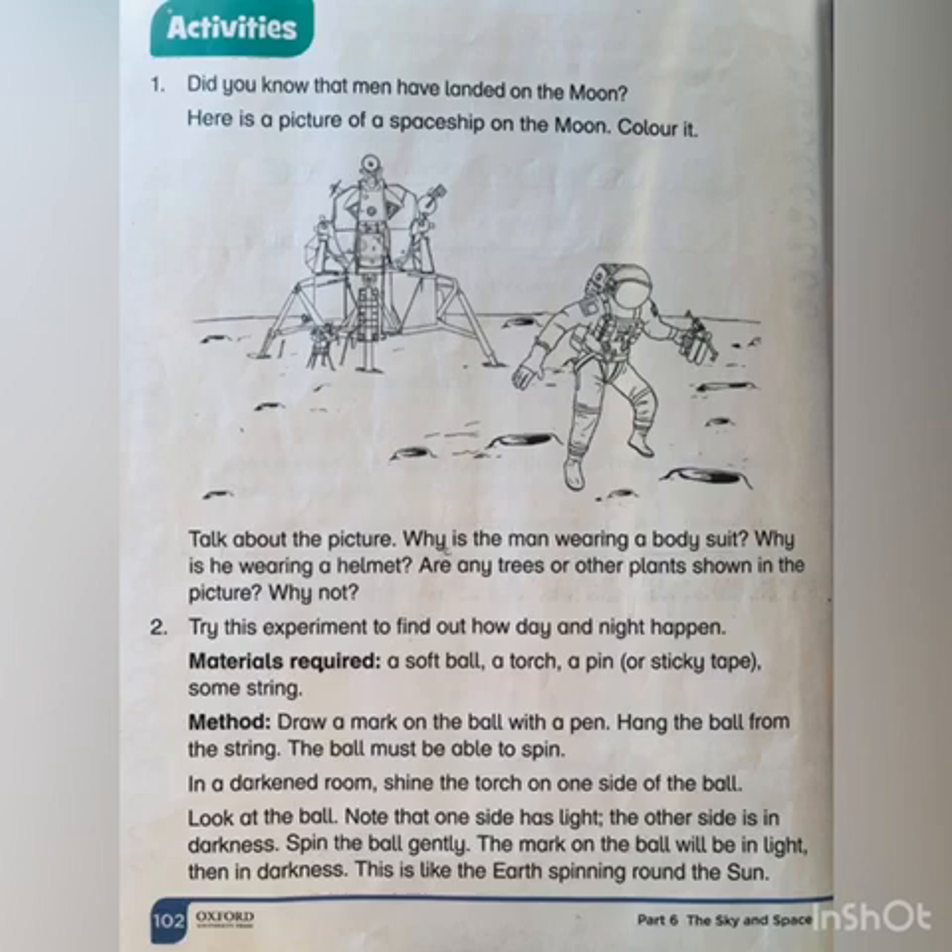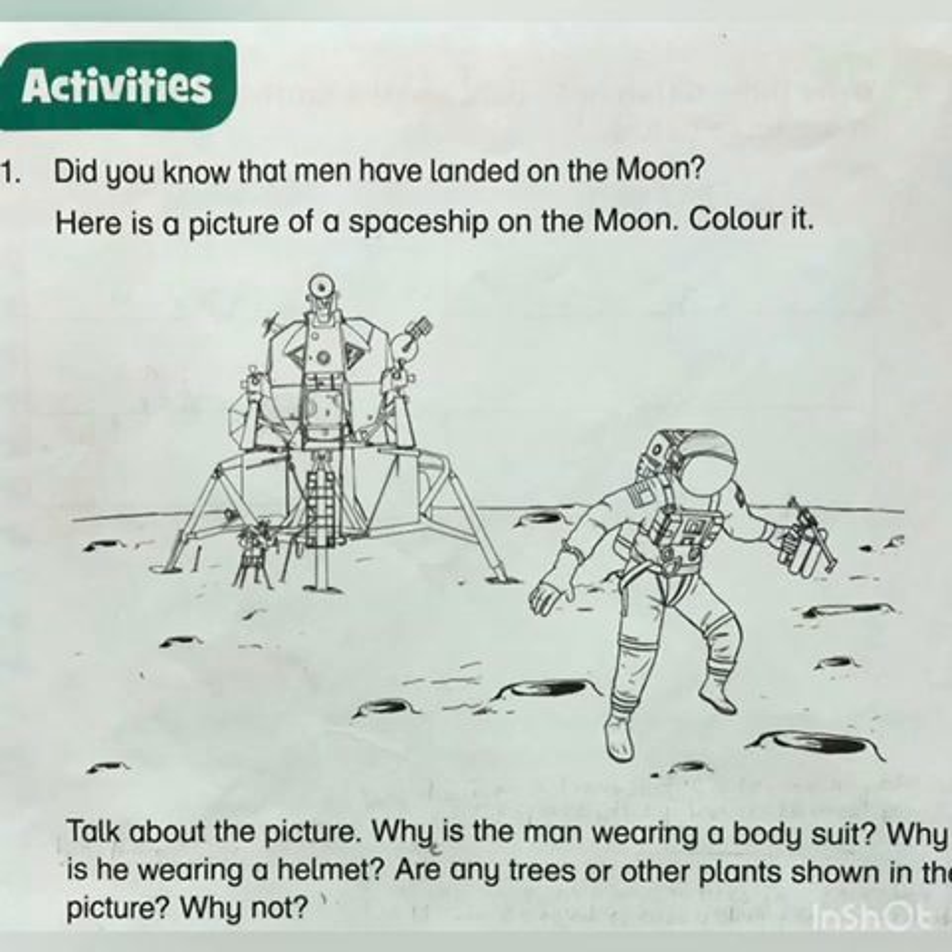Assalamualaikum. Today we are going to start with activity number two of unit 11, 'The Earth, the Sun, Moon and Stars', page number 102. In our previous video, we discussed why astronauts wear bodysuits — they wear bodysuits because it protects them from getting sick, because there is no air, no oxygen, and no water on the moon.